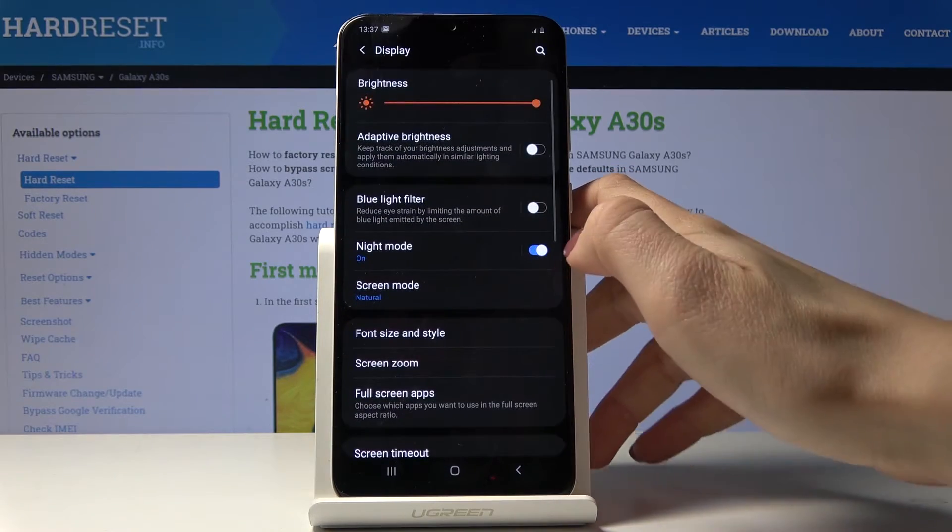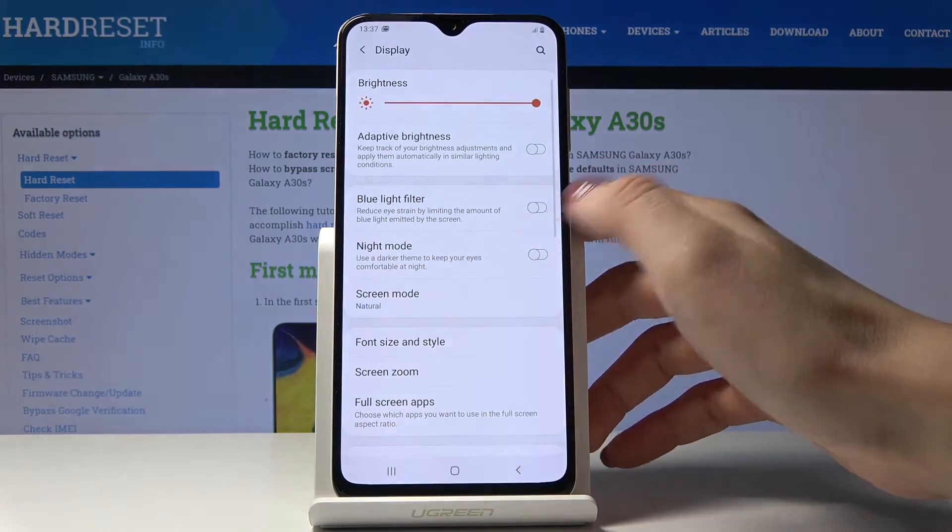It's perfect for your eyes. And if you'd like to switch it off, just click on the same icon one more time.